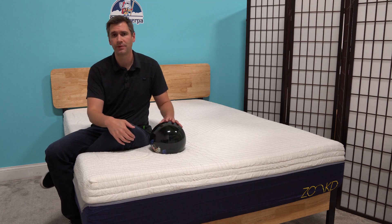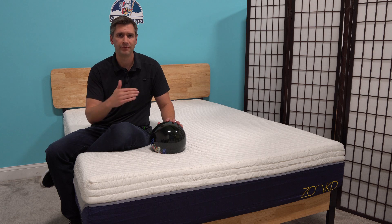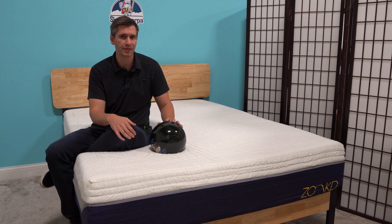This mattress normally retails for $9.99, but there are coupons on SleepSherpa.com that make it a very competitively priced mattress, especially given the construction.